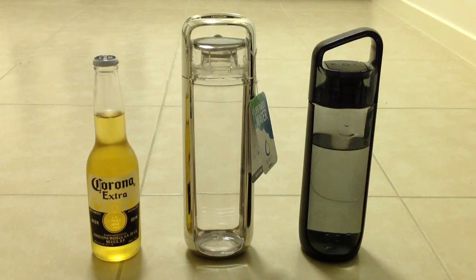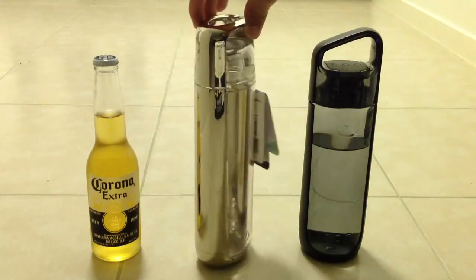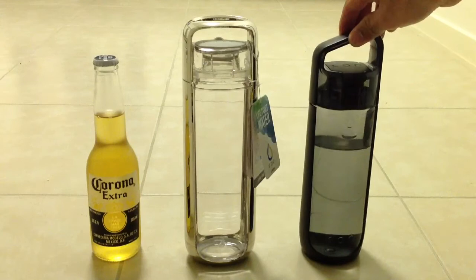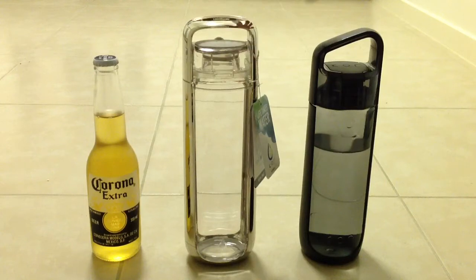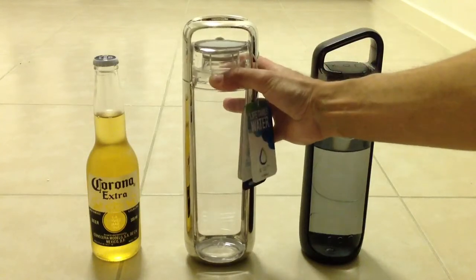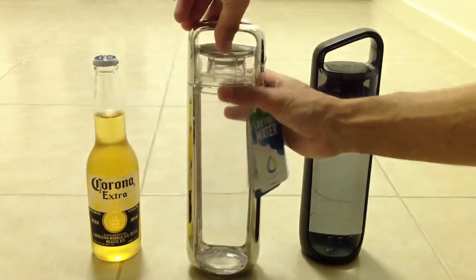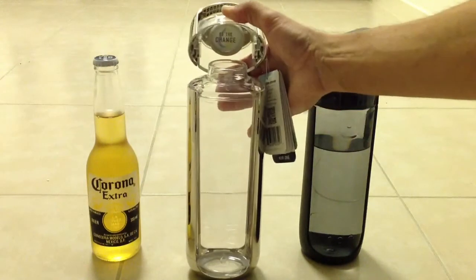Water bottle aficionados, I've just unboxed the new Kor One Hydration Vessel in the premium Chrome Edition. As you can see, it's slightly larger than my Core Delta, and I'm just about to pop the top for the first time. I have no idea how this works — so there you have it.